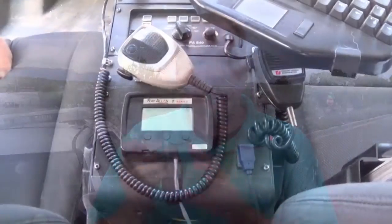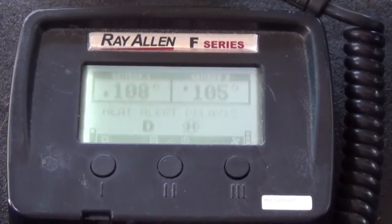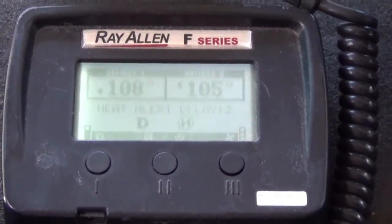The heads-up display can be mounted anywhere in your vehicle. On this particular example, we have it on a movable pod that you can stick to the dashboard, stick to your windshield, or hang it up high in your car. The one that you see in the example we showed you is mounted to a console in a vehicle. It will display what temperature each sensor has.